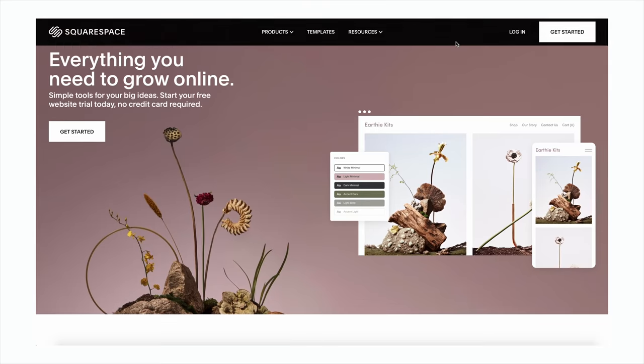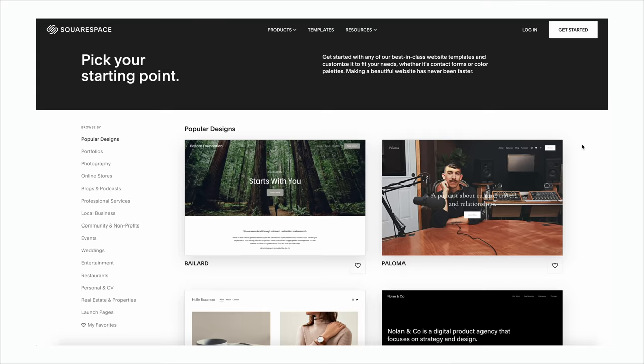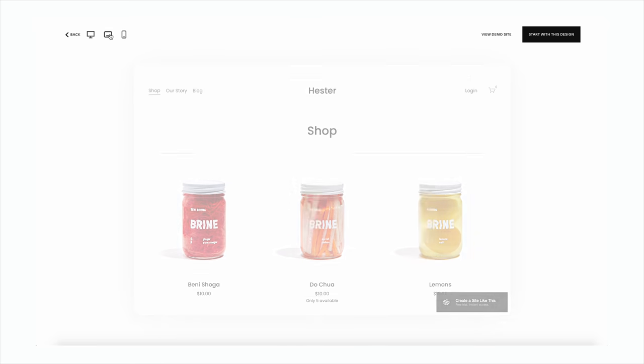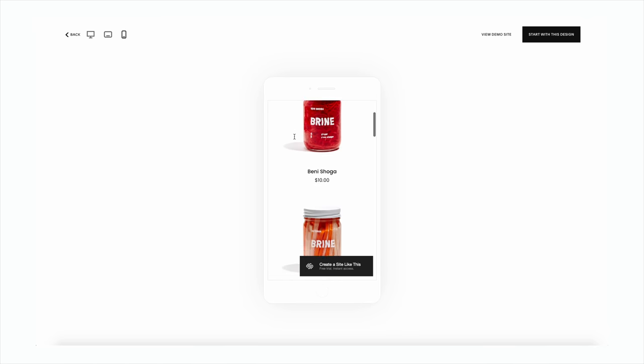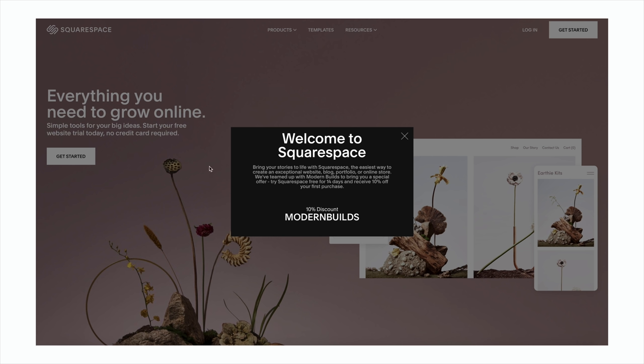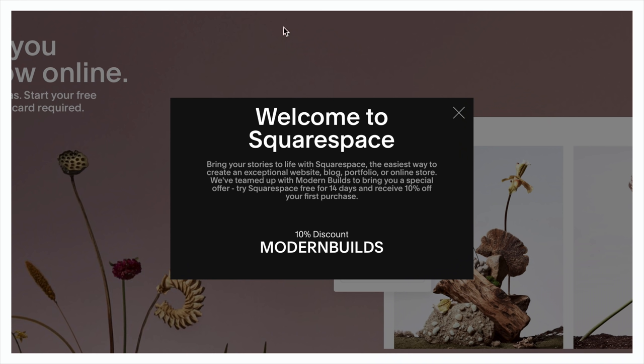A big thanks to the sponsor of today's episode, Squarespace. If you need a website, why not build it yourself — that's sort of what Modern Builds is all about. With Squarespace, you can get a designer-level website with zero website-building experience using drag-and-drop templates. Their websites are optimized for desktop, tablet, and mobile. Whether you want a creative portfolio, online store, or simple domain, Squarespace has it all. Follow the link squarespace.com/modernbuilds to try it free, and use code modernbuilds at checkout for 10% off your first site.